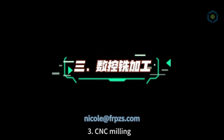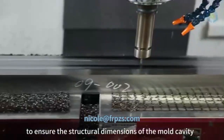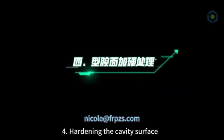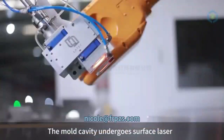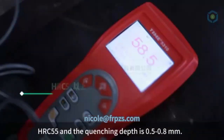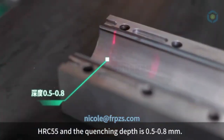3. CNC Milling — High Precision CNC Machining Center to ensure the structural dimensions of the mold cavity. 4. Hardening the Cavity Surface. The mold cavity undergoes a surface laser quenching process. The hardness of the quenched surface can reach above HRC 55, and the quenching depth is 0.5 to 0.8 millimeters.